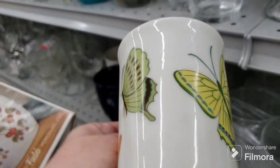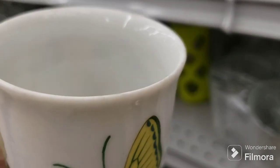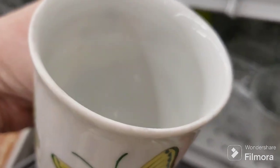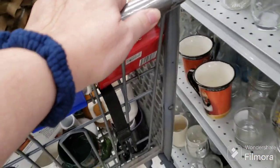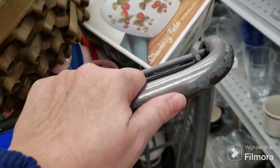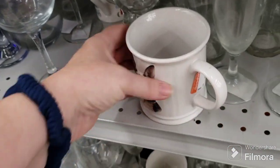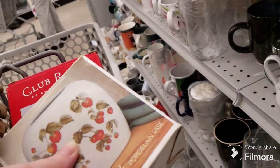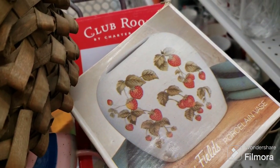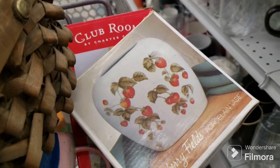This beautiful vintage butterfly one has a chip right on the lip — I can feel it even if I can't see it clearly. I'm going to put back the German Shepherd one too — it's pretty but it's not outstanding. I was thinking of putting this back but there is a little covered jar that goes with it, so I might keep that. I'll keep you updated. The end is coming soon, I promise. I'm paring down the stuff.